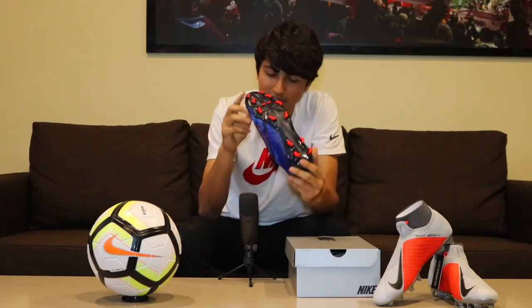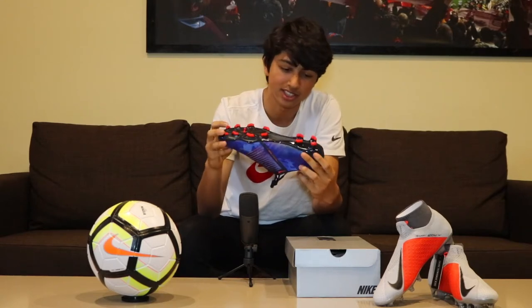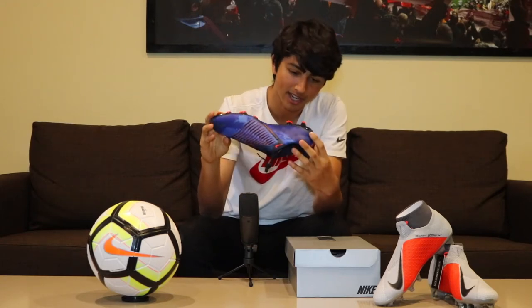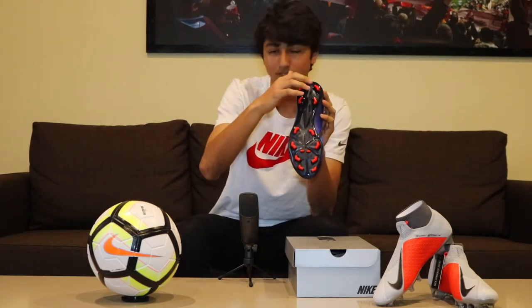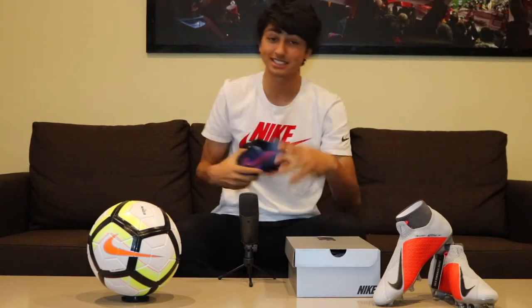The sole plate is black with red chevron studs. Something interesting to note: on the back of the heel you can see a blue glitteriness to it when you first open the boots up — they look pretty good. On the back you can also see a small Nike Swoosh.